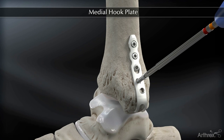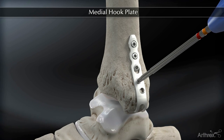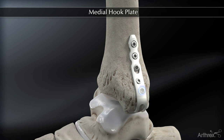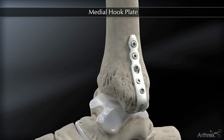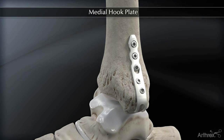Once again, this particular drill bit, drill guide, and screwdriver are color-coded for these distal screws. Distal screw placement is necessary for comminuted fractures or if there is any question of rotational stability.